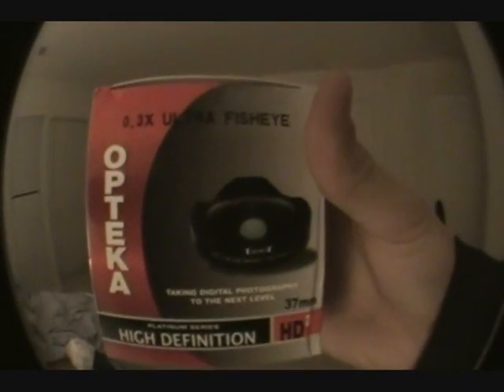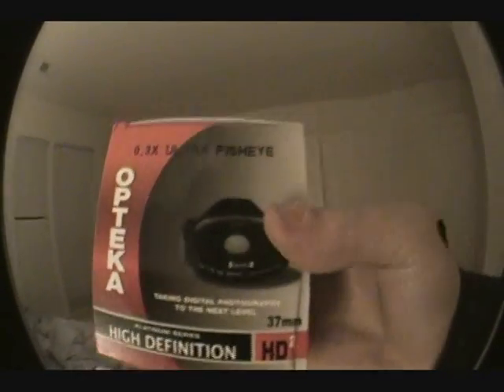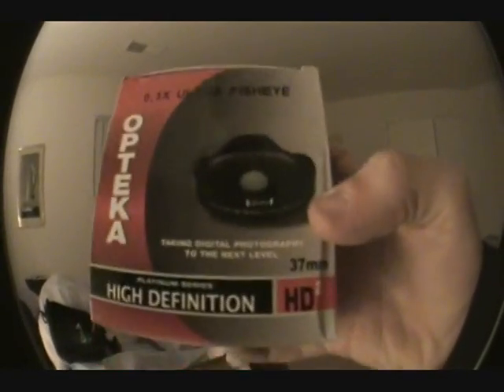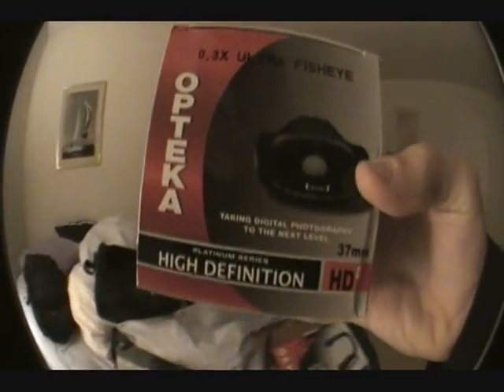Part three just came in the mail today and I am so excited about it. Here it is — I got a baby death lens, a 0.3x. It's amazing. I just got it today. I was sitting at home waiting for it, thought it was going to come tomorrow. It was in the mailbox the whole day — I thought it was going to be delivered on my doorstep. I've never put it on the camera, so I'm going to put it on right now.